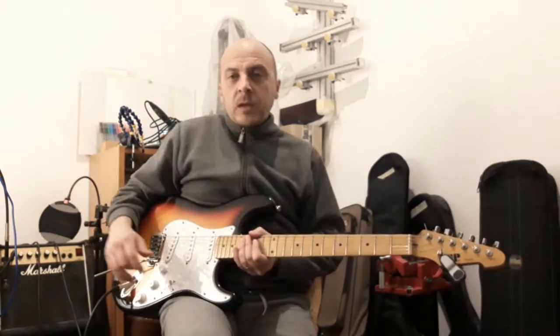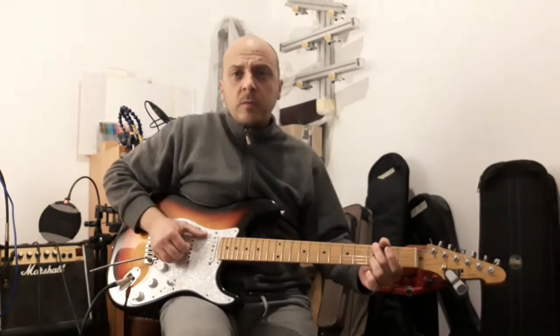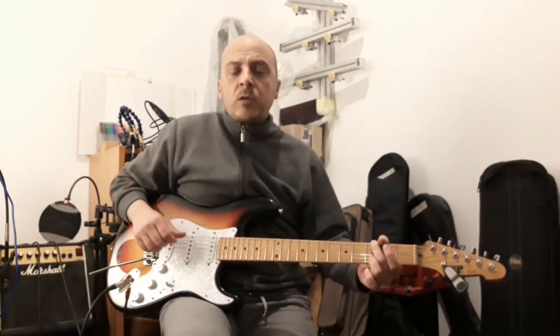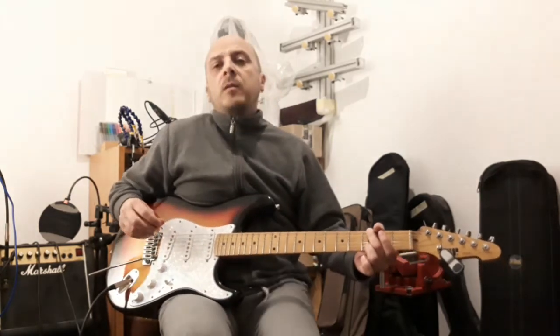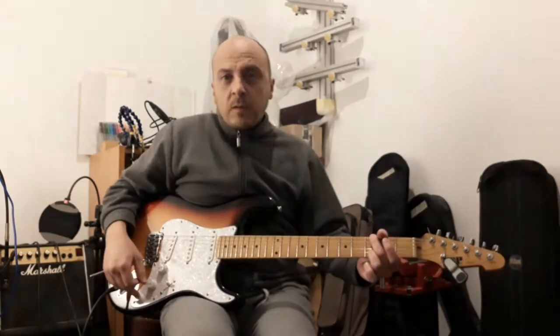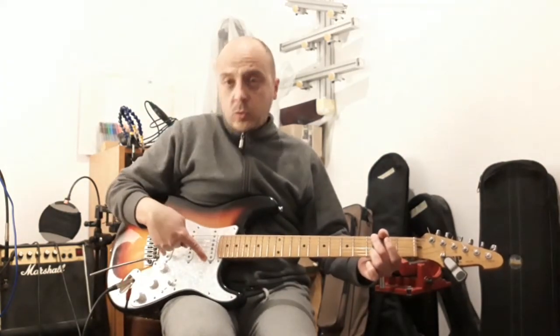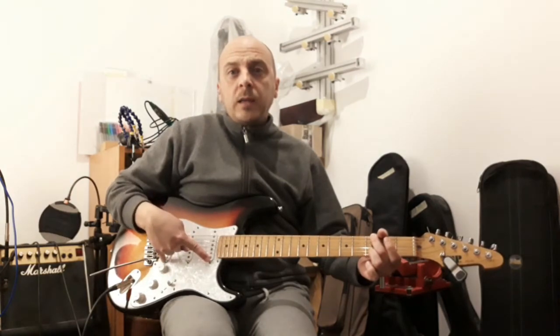For example, in a normal position — in the second position — we have neck plus the mid-pickup. We can quickly switch to bridge and neck pickup.